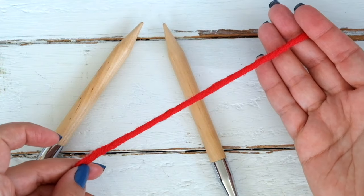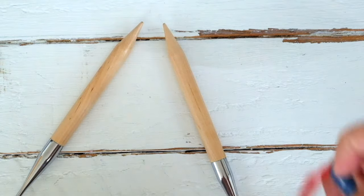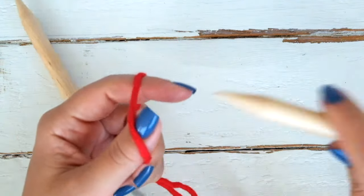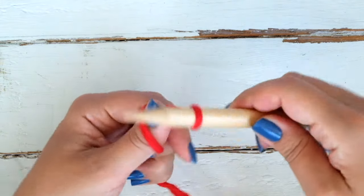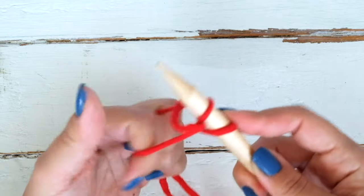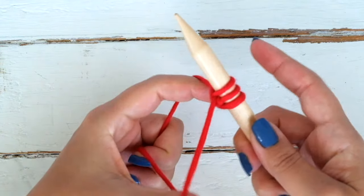Use the method you prefer to cast on your stitches. I normally use the long tail cast on, but you can also use the knitted cast on or the cable cast on — whatever you prefer. It's the same as working with straight needles.